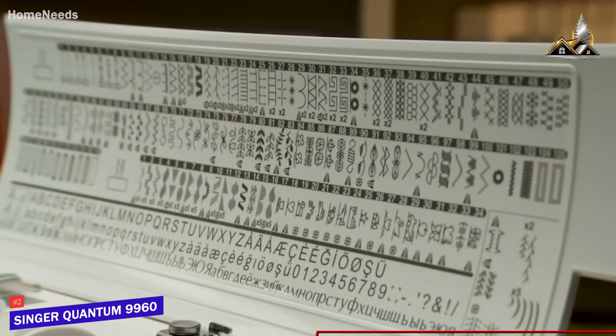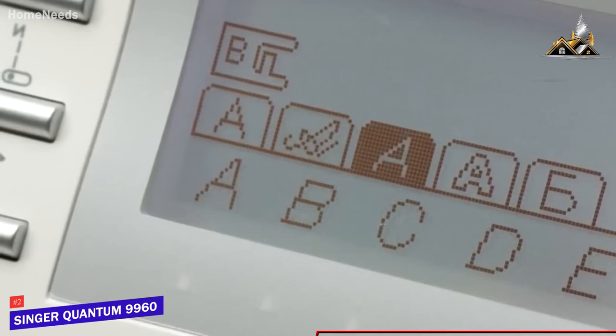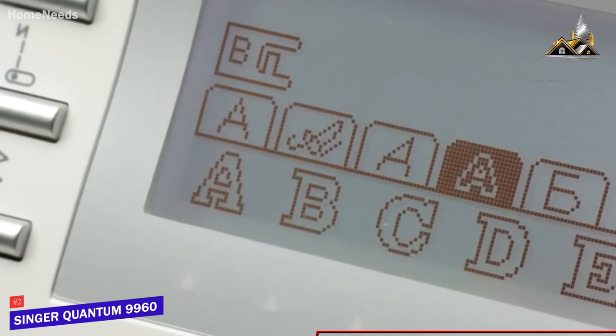You get a comprehensive selection of 600 built-in stitches, including basic, stretch, and decorative stitches, along with five alphanumeric font stitches for greater control over your projects.